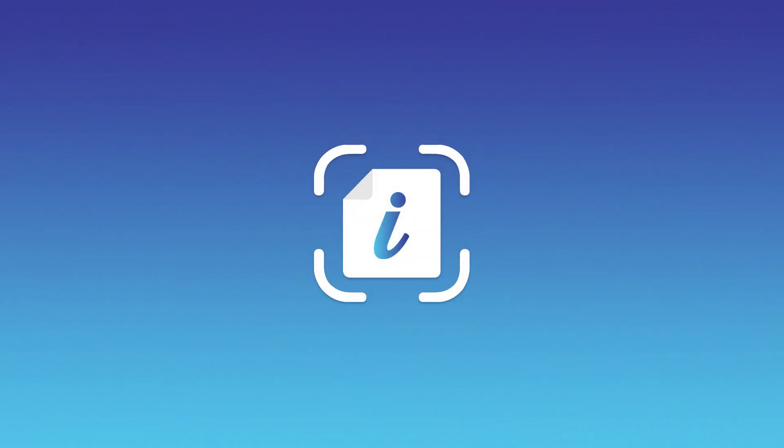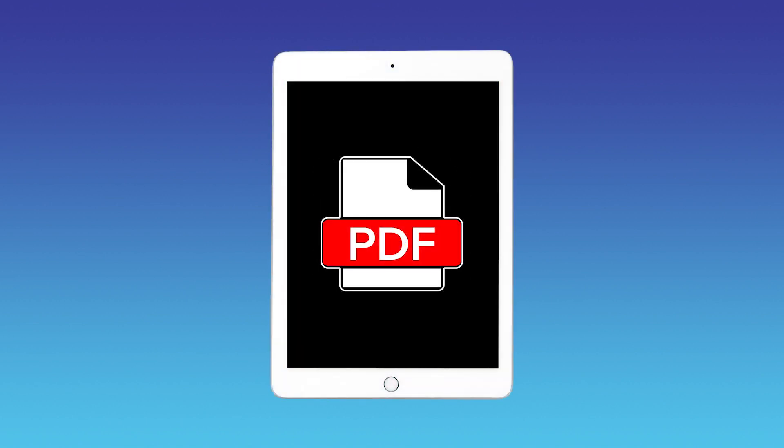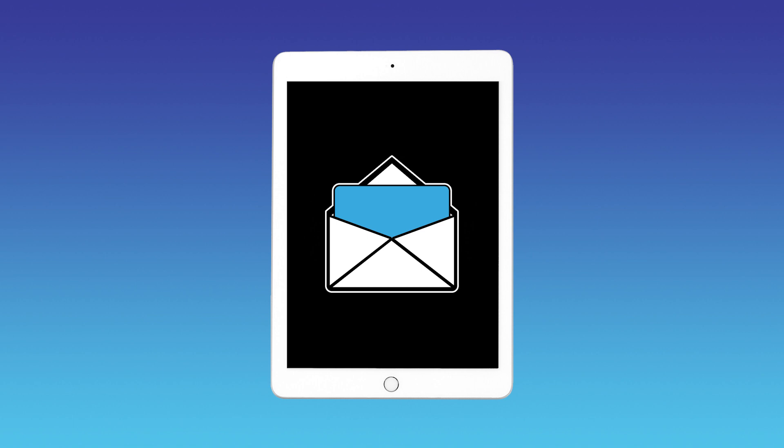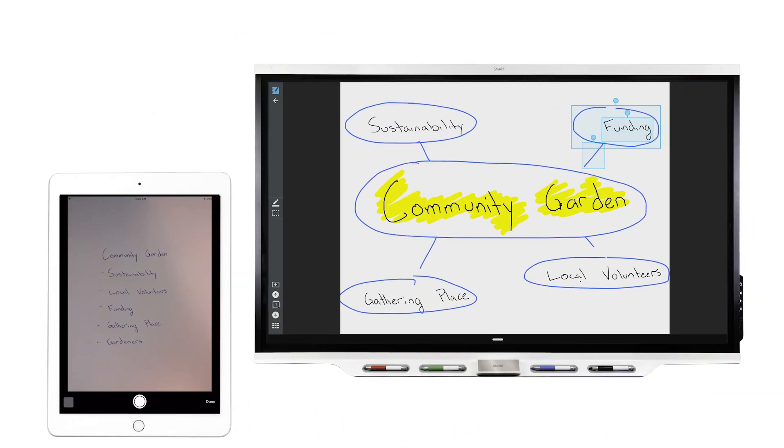Smart Ink Scan lets you capture physical documents and notes as digital files so you can keep them for your records or share them with others. The inspiration doesn't end after you've snapped the photo. Ink Scan can convert your captures to fully editable digital ink so your ideas can keep growing.